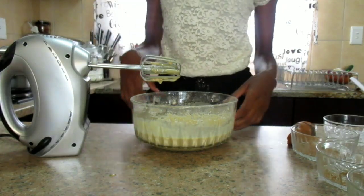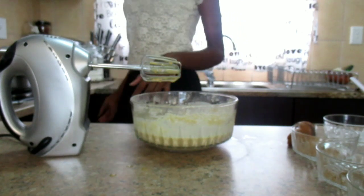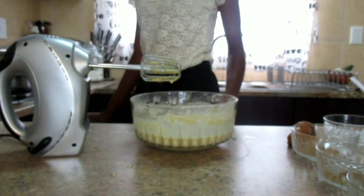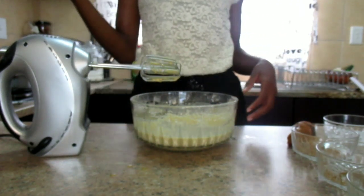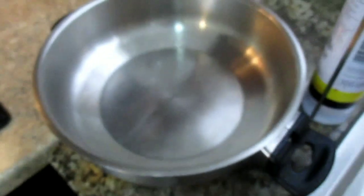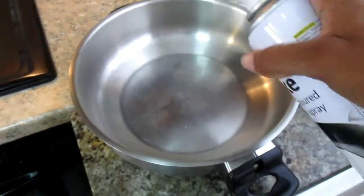After mixing all your ingredients, you are now going to put your pan onto the stove and heat it on medium. Right now I'm heating my pan and I didn't put anything yet — I just want it to be warm so that when I add my oil I can put my pancake batter. My pan is now very warm so I'm going to remove it from the stove and put it aside. Now I'm going to grease it with my cooking spray.